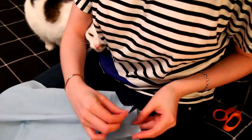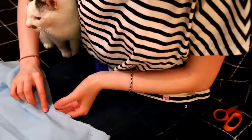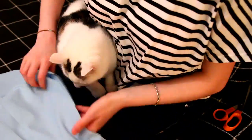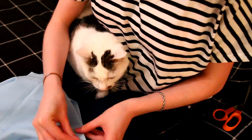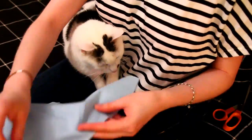After doing that you need to pin all the pieces together. You need to do two skirts because the skirt has two layers. It can take quite long to do that, especially if your cat is trying to help you.